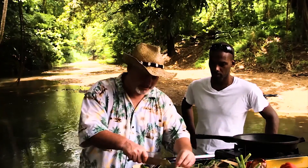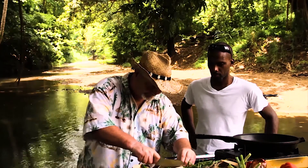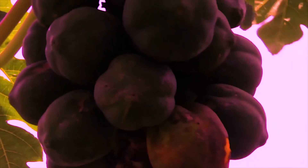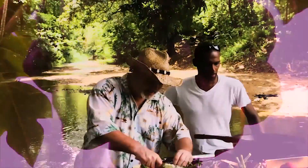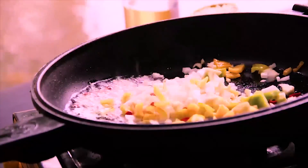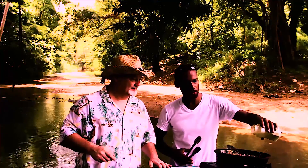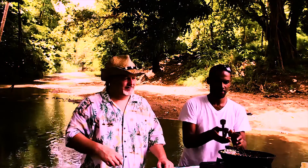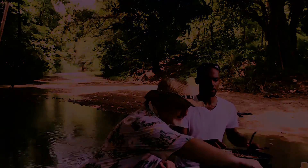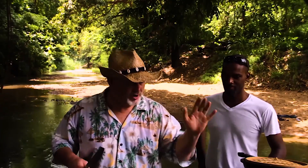I'm chopping some elephant garlic and some onions. Are you ready with the oil? What do you want first? Onions. There you go — take a couple of prawns, add some salt. That smells amazing!